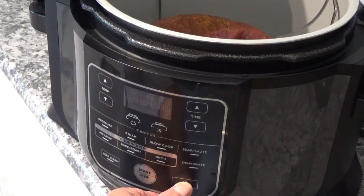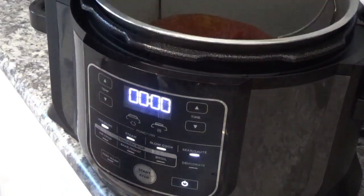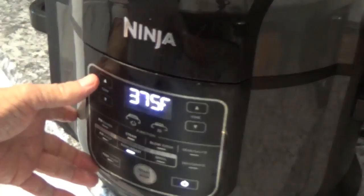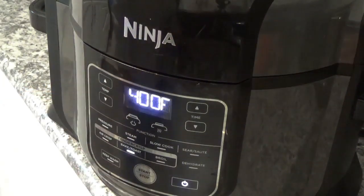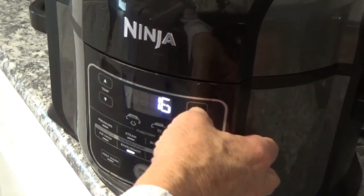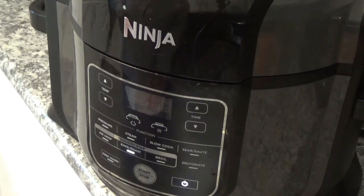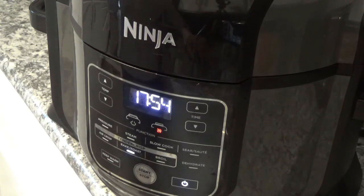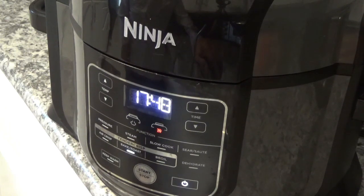Now we're going to turn on the power, shut the lid or it won't do anything, and then we're going to hit the Bake Roast button. We'll put it up to 400 degrees and set the time for 18 minutes, then hit the Start button and let it go. While I've got a chance, if you can join my channel and give me a thumbs up, I sure appreciate it. Thank you very much to all you people that have joined and especially those who watch my videos over and over — that means a lot to me.